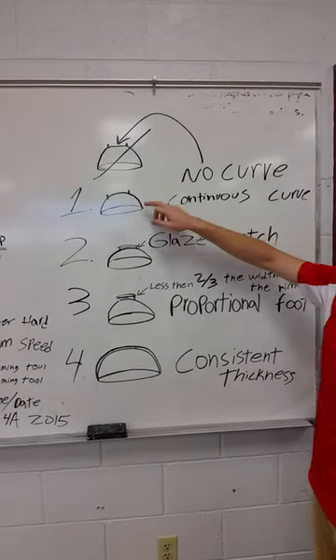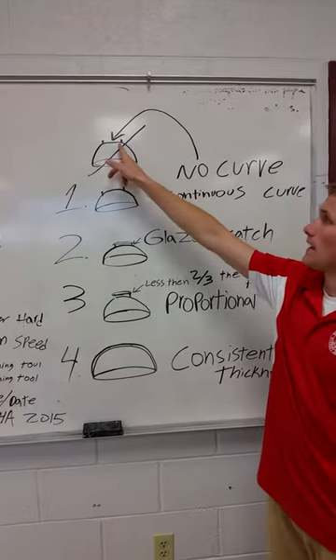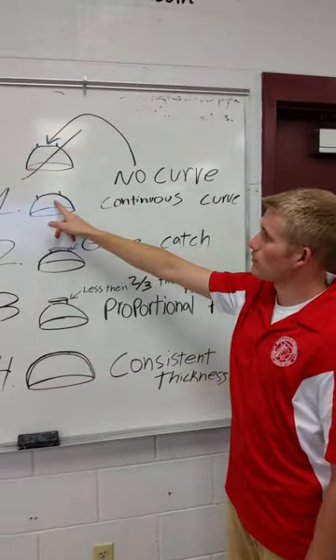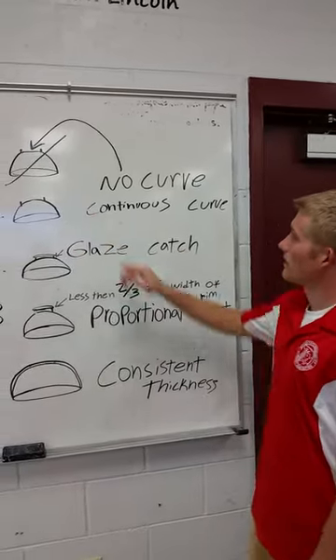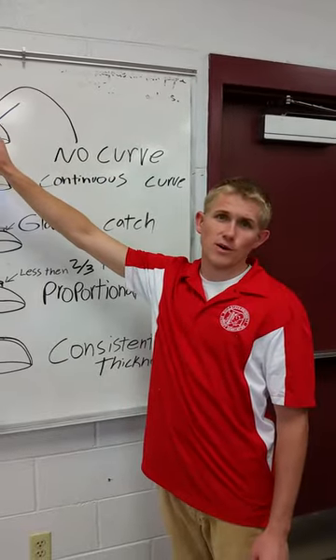The difference between this bowl and this dog dish is that this dog dish has a flat bottom. A curve is what you're looking for — a curve looks more pleasing, it looks a lot nicer. So if you have a flat bottom, you might want to consider the way you've been trimming.